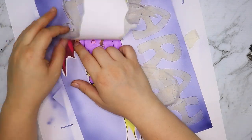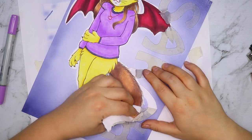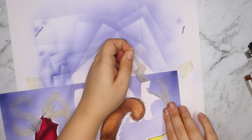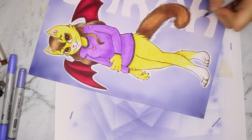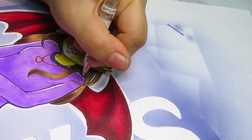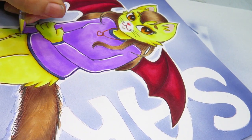Once I peeled off all the masking I was really happy with how it turned out. It took quite a while to carefully peel off the letters so I didn't rip the paper — I did tear it slightly in some areas but was able to fix that. Some masking near her tail wasn't perfect, but I went back over with some gel pen and fixed it up. I also added gel pen to the edges to add highlights, which makes the character pop just a little bit more.